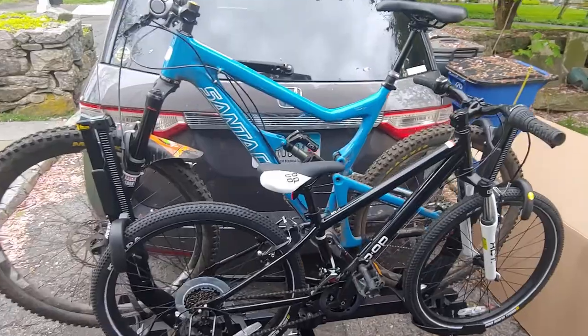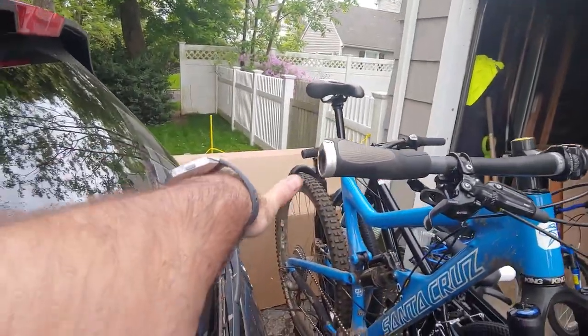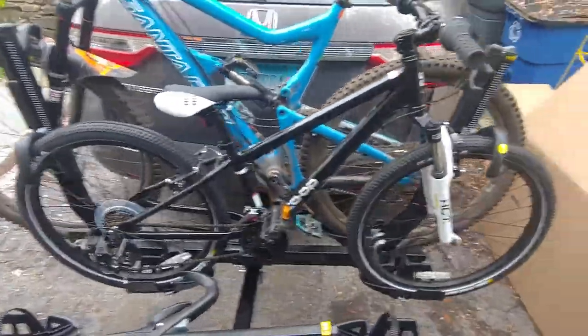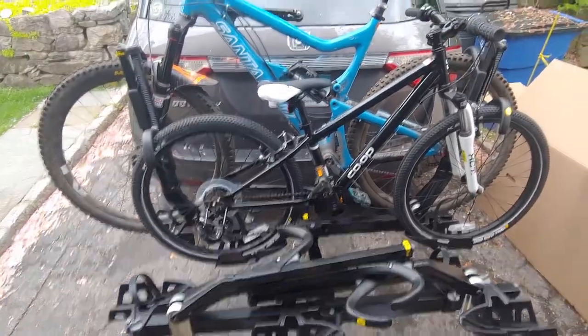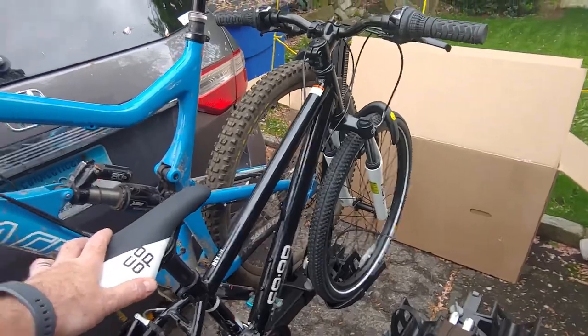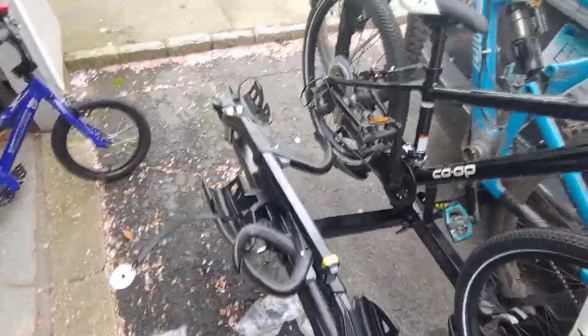Now we've got two bikes mounted. We've got my full suspension 29er, which I put closest to the car to see how much space there was between the window and the bike — probably around 9 to 10 inches in there. We've also got my oldest son's 24-inch bike, and they fit no problem. The handlebars have good clearance. Had to adjust the pedals a little bit, but overall they appear to be doing okay. I haven't done up the tire straps yet since we're not going anywhere today, but I don't really even think you need the tire straps — if you really crank these things down, you might be able to get away without them, though it's probably a good idea to use them anyway.